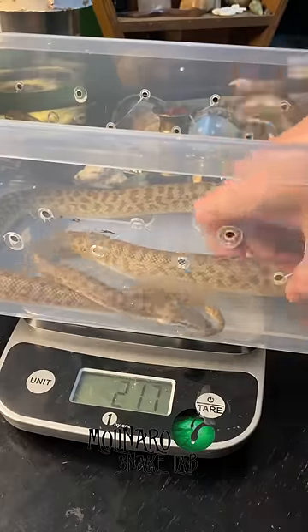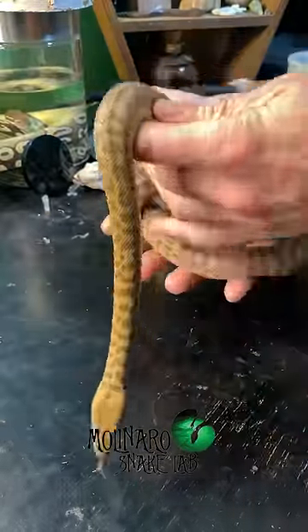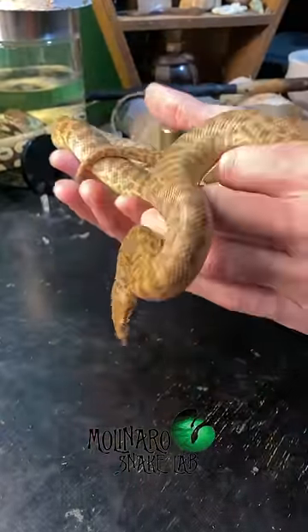And because I can precisely control the environment in my incubator, the chances of successfully hatching the eggs are much higher.